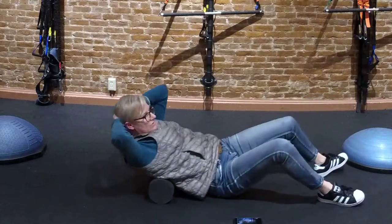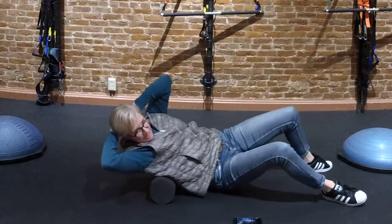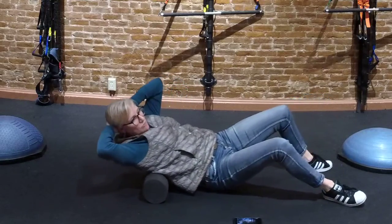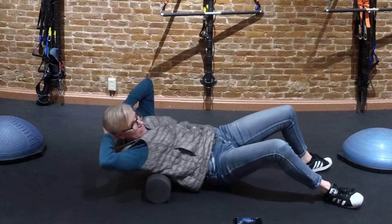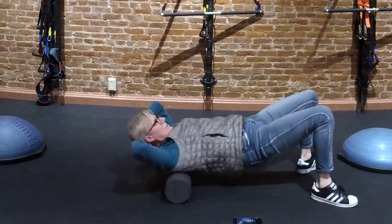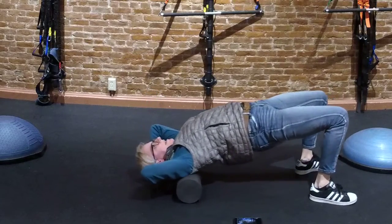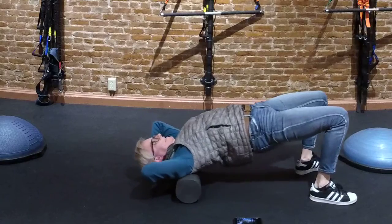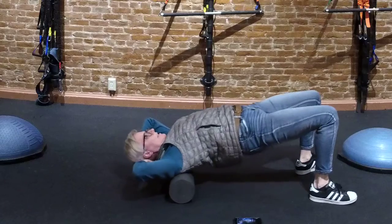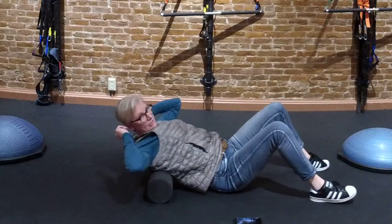I'm rolling through and shifting to each side. You don't need to hold it — keep it moving. If I want to get up by my neck, I just pick my hips up a little higher and I can get on those muscles that get so tight when we're at the computer, where people hold all that tension. You just have to lift your butt up a little higher — which is not a bad thing.